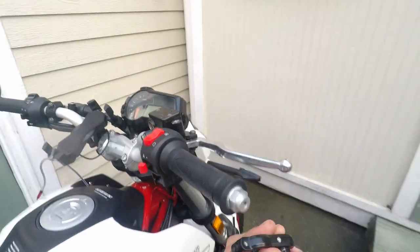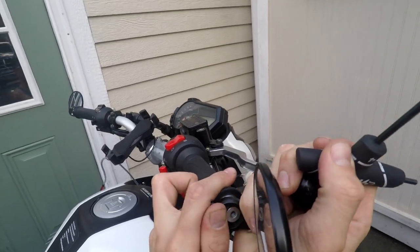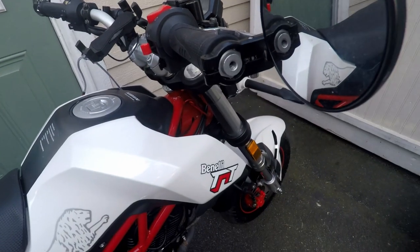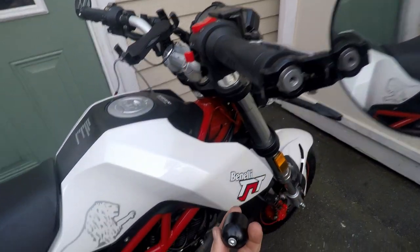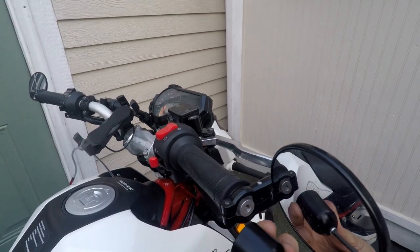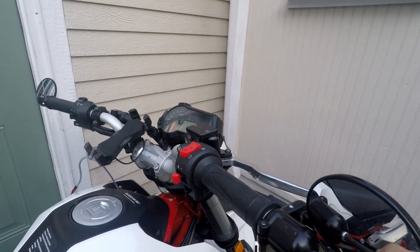Slide the new one on — it's really that simple guys, that's it. Now I'm gonna show you how to kind of adjust your mirrors so you can get an idea. It's just what I did, I'm not saying it's the proper way.